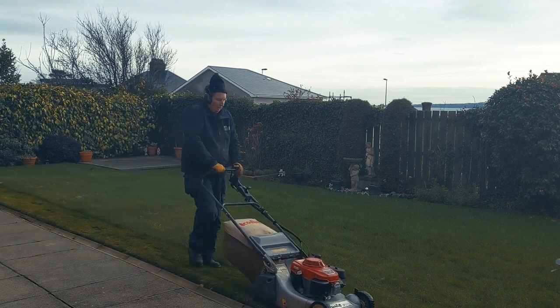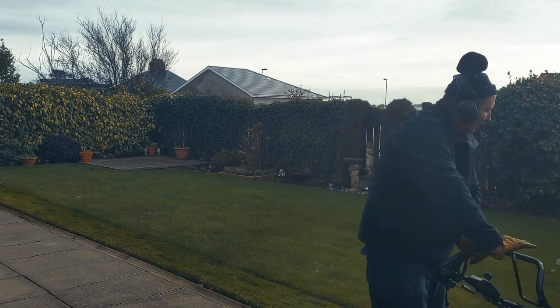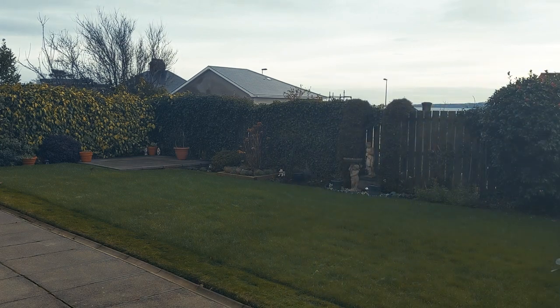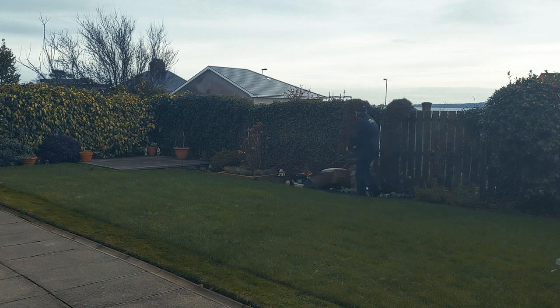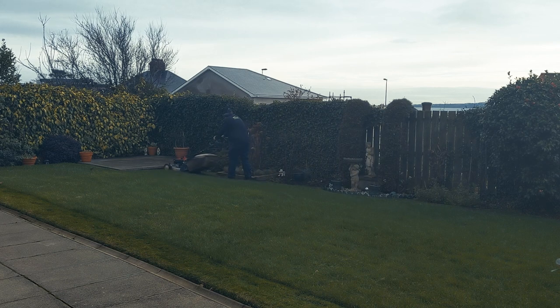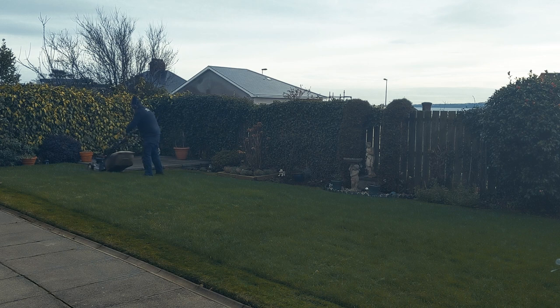Here I am again with my Noddy hat — I should have really thought that one through before I started filming the vlog. I think the only real difference between this machine and the pro machine is the wheels. Every now and again I need to realign the wheels as they tend to go a bit wonky, and when that happens you can't cut a straight stripe.